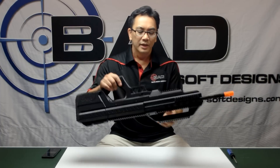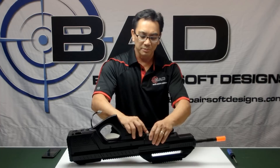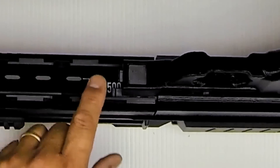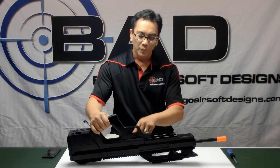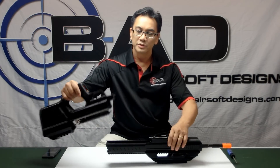Let me show you how you take this gun apart so you can access the hop-up and the barrel — it's very easy. It's accessible by one button that's right here on the bottom. Push the button down, hand guard comes right off. At that point, there is a lever inside here which separates the upper from the lower.